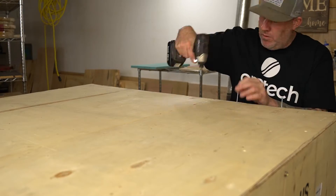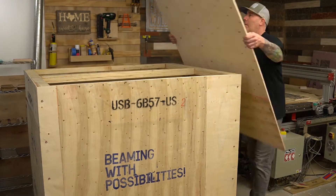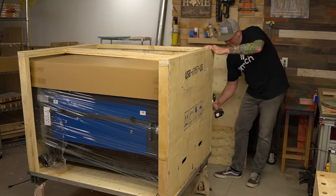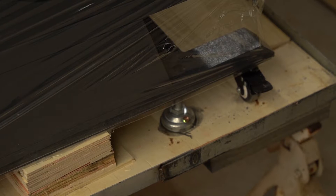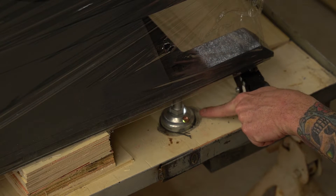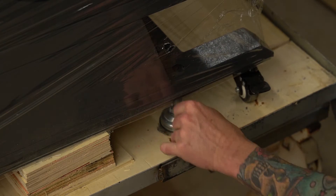Omtek did a fantastic job creating this crate, and I would highly recommend having a small impact gun or at least an electric screwdriver — that will speed up the unboxing process tremendously, as there are quite a few screws holding this crate together. Word of caution before attempting to remove the laser from the crate: Omtek's lasers come with both casters and leveling feet, and you will notice there is a screw running through the leveling foot into the base of the crate. Please make sure you remove that prior to attempting to lift the laser out.